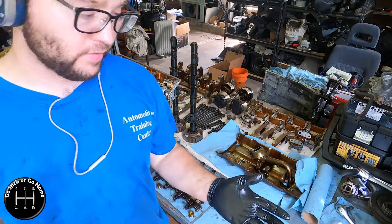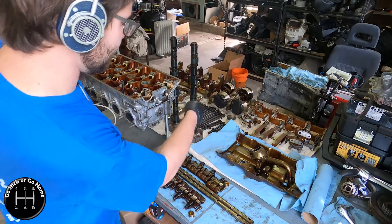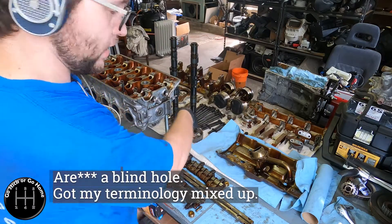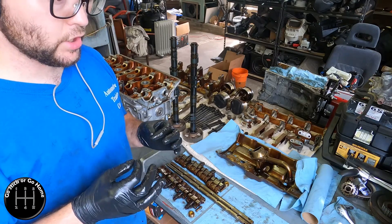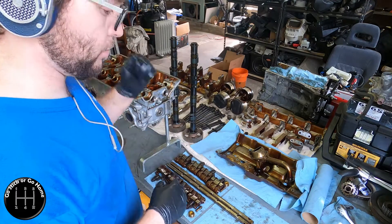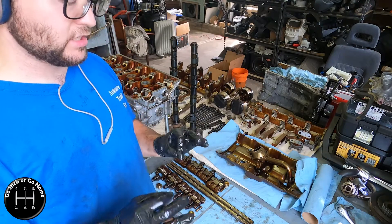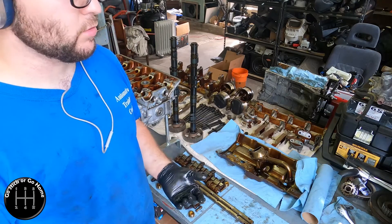For those of you that have never actually taken an engine apart: when you take out head studs or main studs — bolts that go into a blind hole, an enclosed hole — you oil them a little bit so they go in properly. But when you pull those out, it can smell like death, because the oil's been sitting in there and coking up for 20 years or whatever. I've had it in the past where it was just like, oh my god — not bothered by it this time, but it can happen.